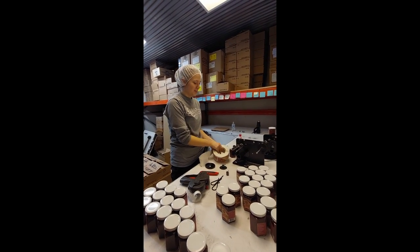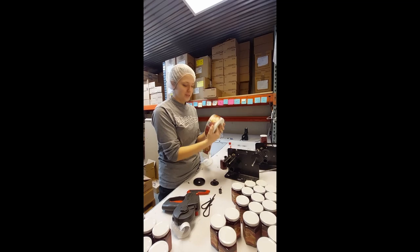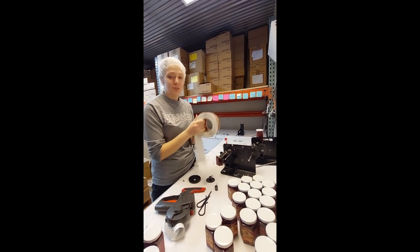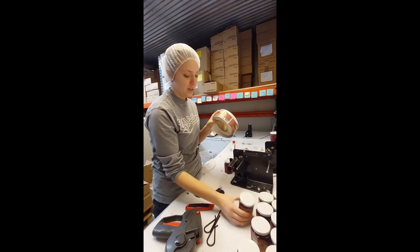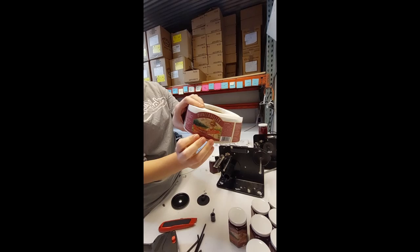Hello there. Hello. So what are you doing? I am putting the labels onto the sticker machine. So you get your labels — make sure they're the correct labels for what you're labeling. Strawberry rhubarb. Strawberry rhubarb.